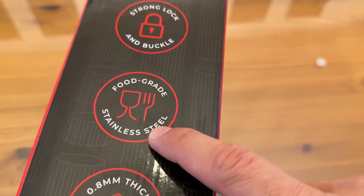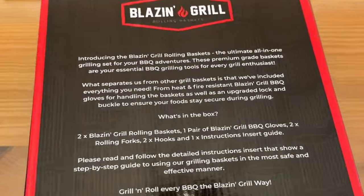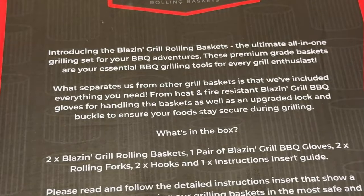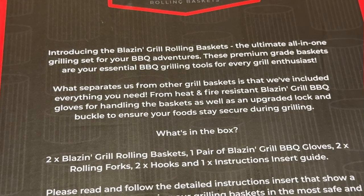It's got that strong lock buckle, food grade stainless steel, very thick strong mesh, and dishwasher safe. Introducing the Blazin' Grill rolling baskets — the ultimate all-in-one grilling for your barbecue adventures. What separates us from other grill baskets is that we've included everything you need: heat and fire resistant Blazin' Grill barbecue gloves for handling the baskets, as well as an upgraded lock buckle to ensure your food stays secure and they don't roll away. What's in the box? You get the two baskets, the gloves, the forks, the hooks, and the instructions.